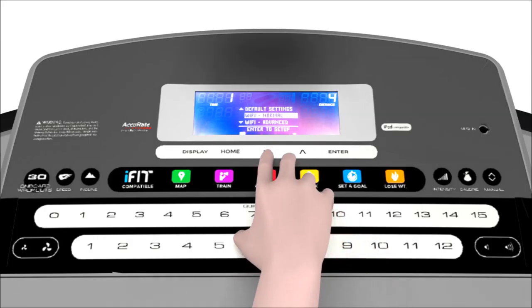The sixth setting is for default settings. Pressing enter while in this setting will change all settings back to where they were when the machine was first turned on. The seventh and eighth settings allow you to connect to your wireless router.